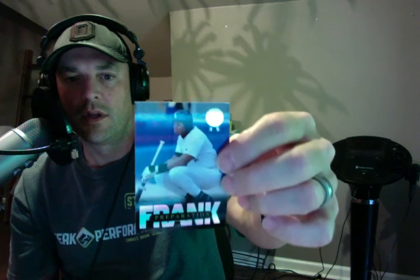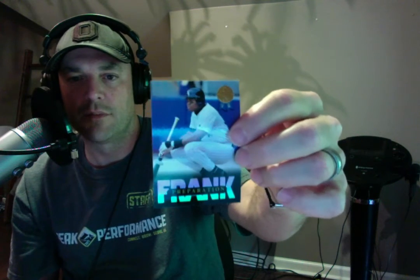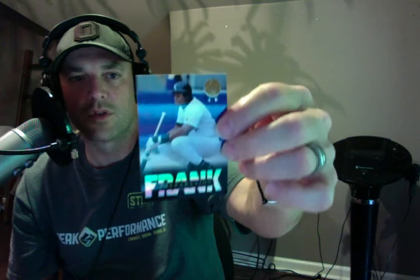Oh my, look at this — we have a special Frank Thomas card! The autograph was only in the Leaf update series, but this is called 'Preparation.' There were different words on a lot of these cards — like 'Preparation,' 'Aggressive,' and others. It says 'Frank Thomas — Preparation' on the front, and the back tells a little bit about him and how prepared he was. He was a great player, a Hall of Famer.